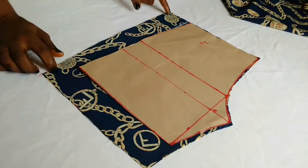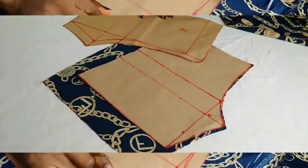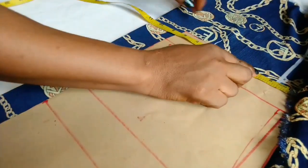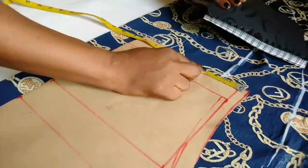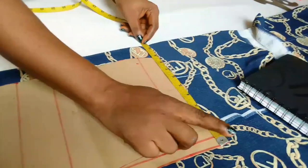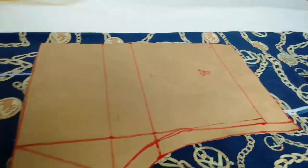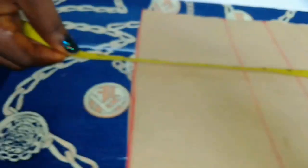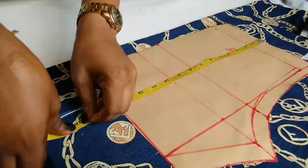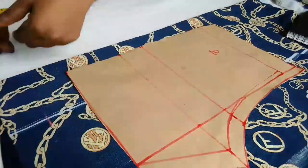I'll now use the back pattern and do the same — place it on the fabric. The front parts here will be 10 and a half as well. Remember when cutting, the back is always longer than the front, so this side will be 16 inches. I'll just cut it out.